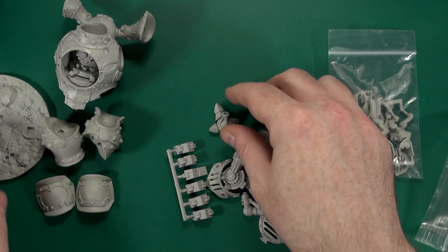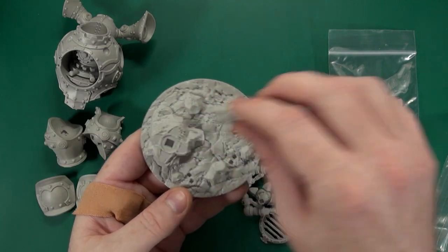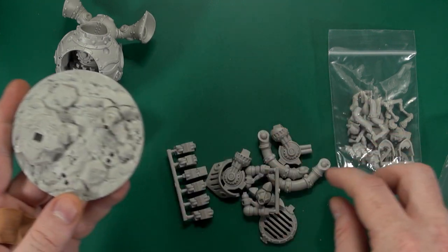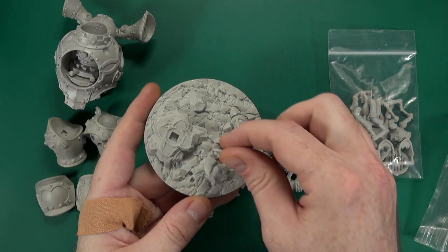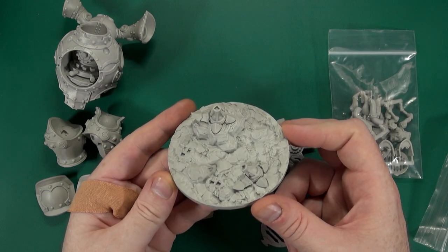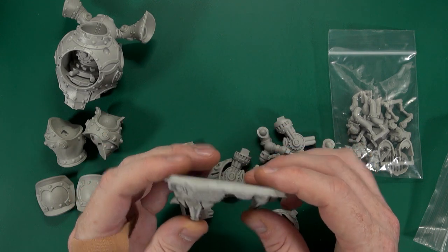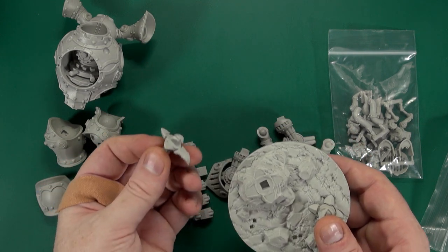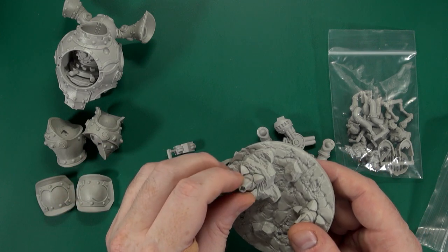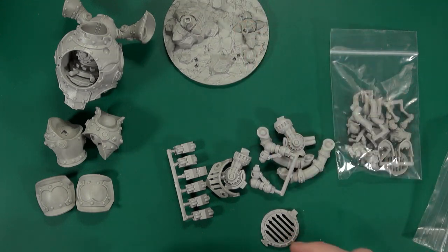We have feet. I think I've got the foot back to front — there we go. We have another foot going in as well. Again, lovely cast. Absolutely beautiful casting. We'll need the sprue gate on the bottom of the peg clipped down to get it to sit flush, but that is what you'd expect.